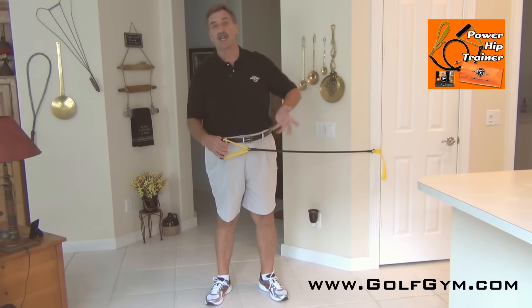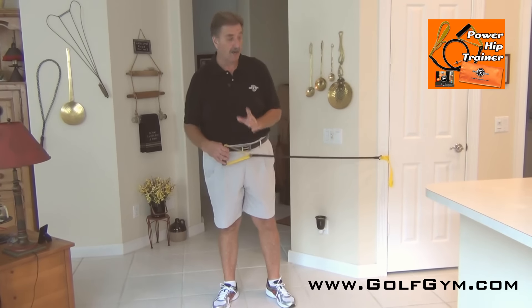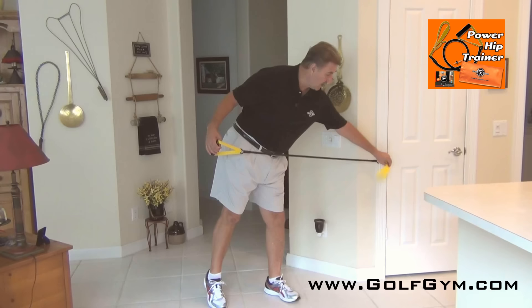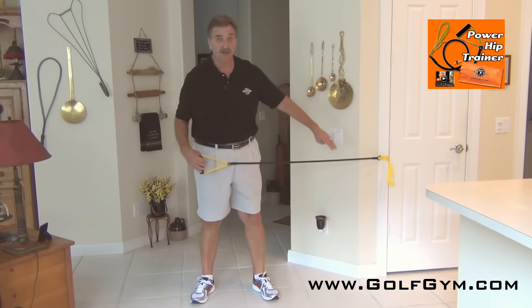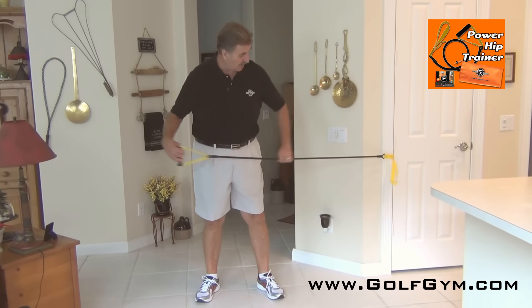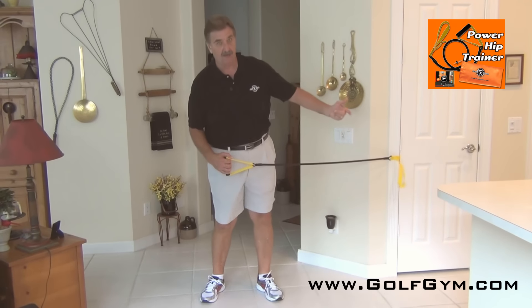If you're a right-handed player — and you can use it on either side — we'll demonstrate for a right-handed player. It comes with a loop attachment and a door attachment. I've got it placed in the door here, nice and secure on the hinge side, so it's not coming out.